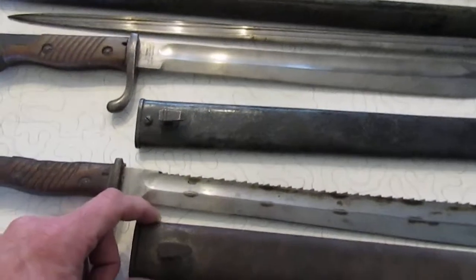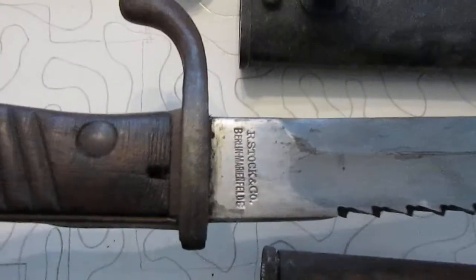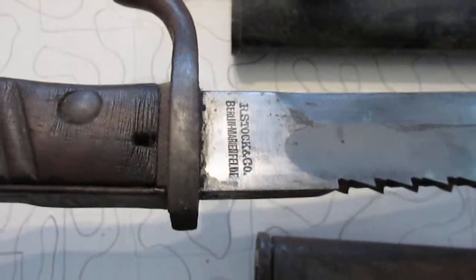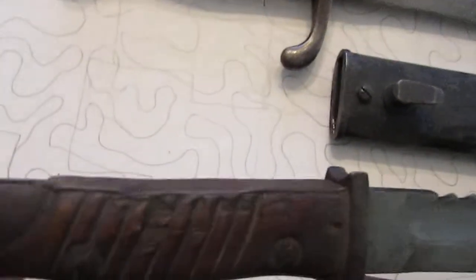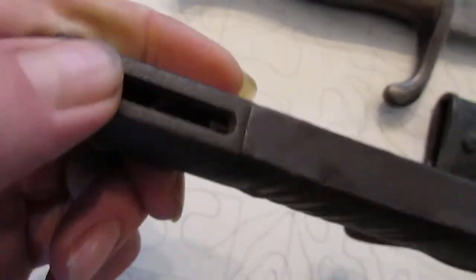Reproductions also won't have been taken in and out of the scabbard enough to establish that wear pattern. The maker's marks can be on this side or on both sides. This one is an Arnstocking company piece and it's seen some use — it's got a flash guard, it's taken some damage, some handle damage — but that's genuine use, you can't fake that, it's not going to be on a reproduction.